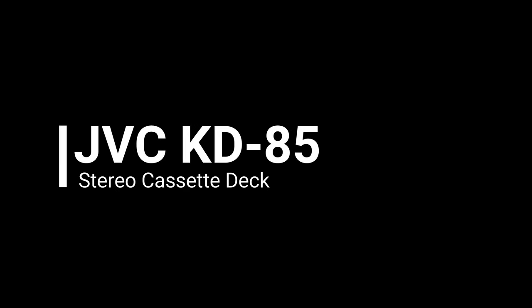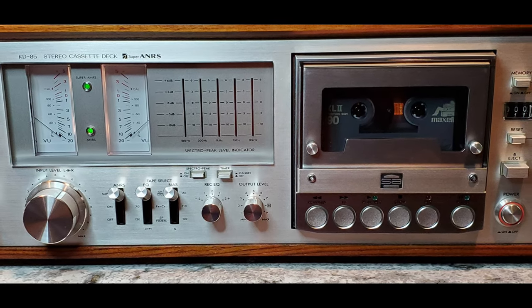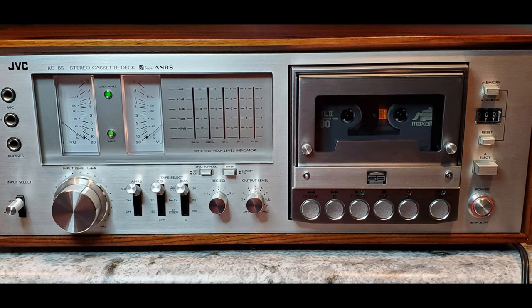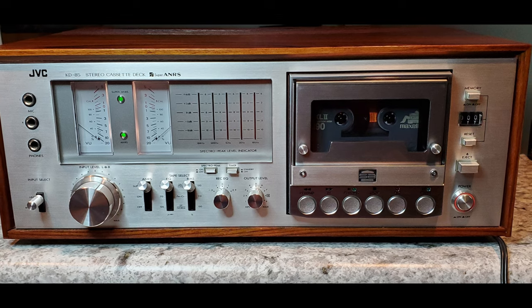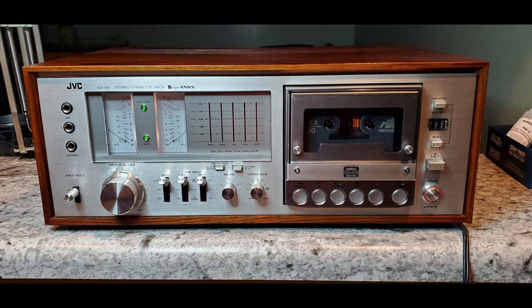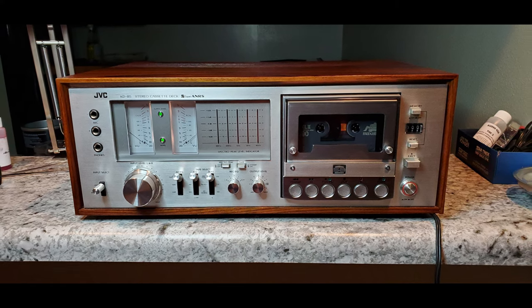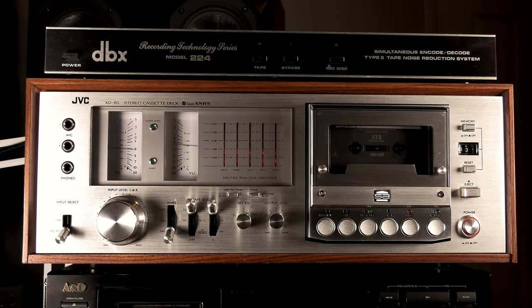The JVC KD-85 Stereo Cassette Deck from 1978. Per JVC's marketing description, the KD-85 always lets you make a perfect recording, and damage to tapes and mechanism is also avoided. It's a beautiful machine to behold — a visual pleasure and a JVC design coup, which among other extras includes a spectral peak indicator. Superb specifications include a 30 to 16 kHz frequency response with chrome tape, better than 56 dB signal-to-noise ratio with ANRS off.